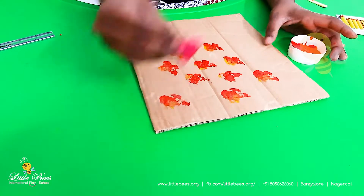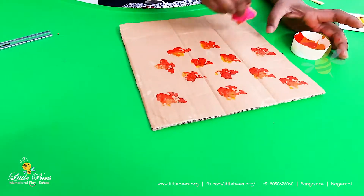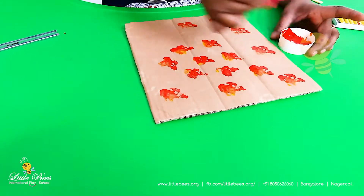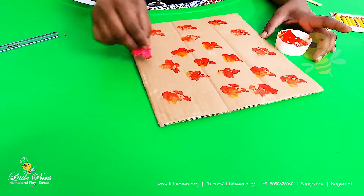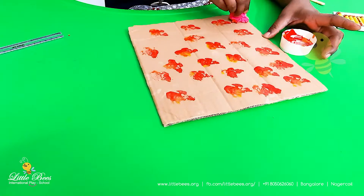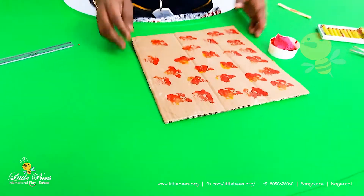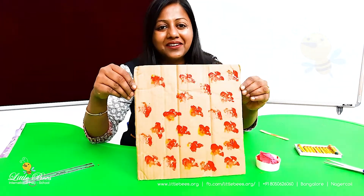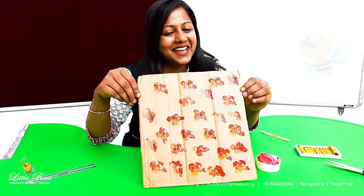You can mix colors also so that a nice color can be seen. It's looking nice, right kids? I made a design — did you like it? You can have fun doing this activity at home. Till then, bye!